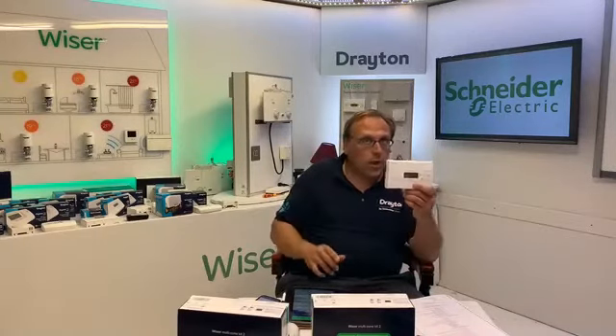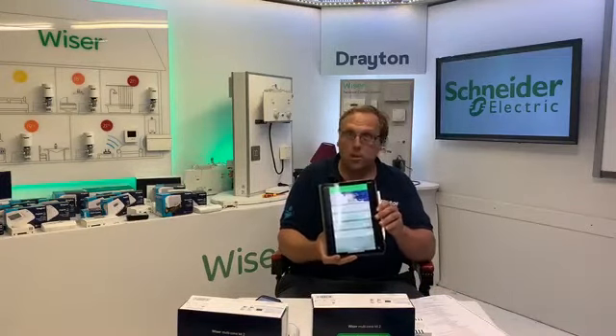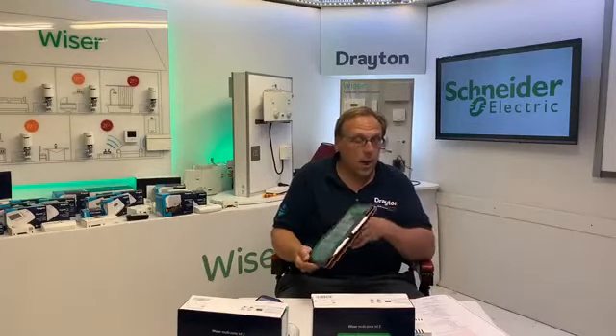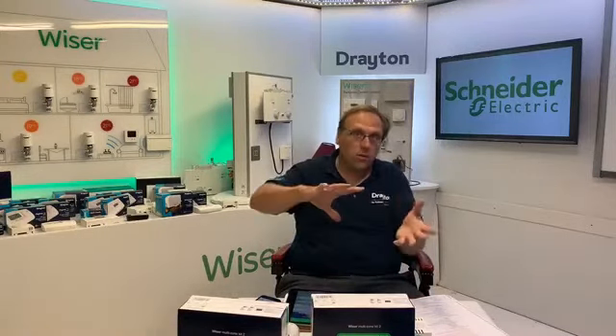Trying to program one of these traditional controllers is not as easy or as elegant as using an iPad. Even if the customer doesn't have a smartphone or tablet, there's absolutely nothing wrong with quoting for one — you can pick up a tablet for around £35-£40. It doesn't have to be massive spec; you can stitch that into your quote. You could dress it up as a package: a Wiser kit plus a cheap tablet. Customers also get plenty of extra control and smart modes.